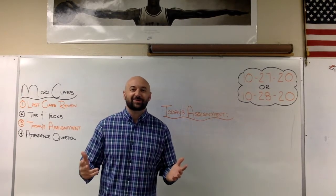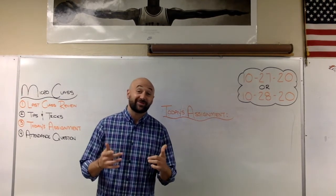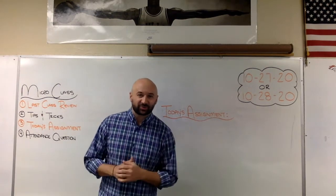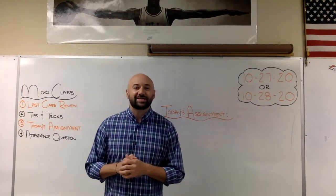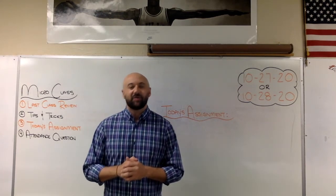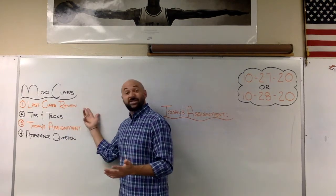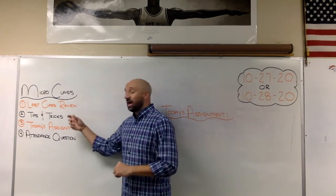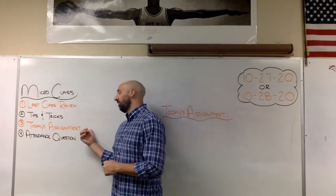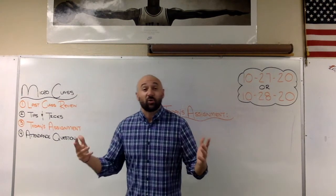Hey guys, welcome back to micro class. It is Tuesday October 27th, 2020 — if you're a B day student, it's Wednesday October 28th. Whatever day it is, I'm happy to have you back and hope you are not having nightmares of typing with a paper covering your hand. Today we're going to review last class, give you some tips and tricks, your assignment, and the attendance question.